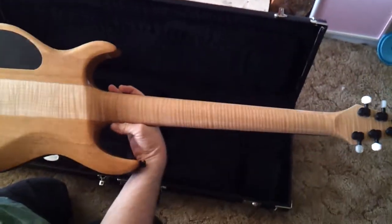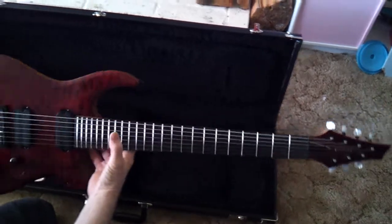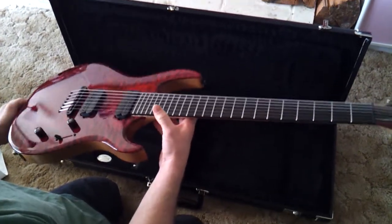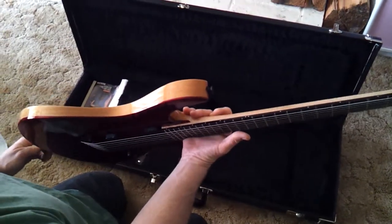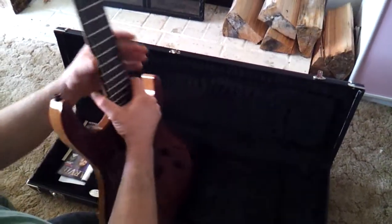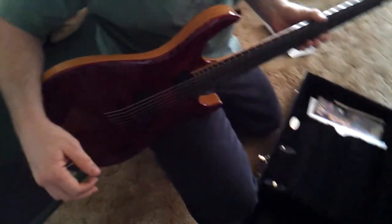Oh, look at that neck — oh my gosh! This is actually how I wanted the body, but I didn't think they would do it this way, so I just had them do it with a flat top. But they did it perfect. Oh man — 14 degree!